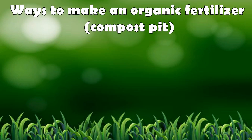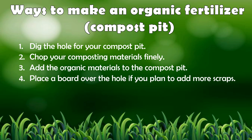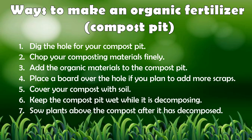One example of organic fertilizer is a compost pit. If you have a big space in your backyard, you can try to make one. Here are the steps: 1. Dig the hole of your compost pit. 2. Chop your composting materials finely. 3. Add the organic materials to the compost pit. 4. Place a board over the hole if you plan to add more scraps. 5. Cover your compost with soil. 6. Keep the compost pit wet while it is decomposing. 7. Sow plants above the compost after it has decomposed.